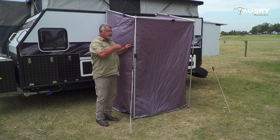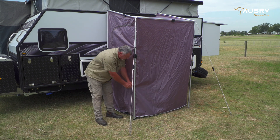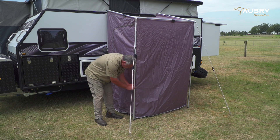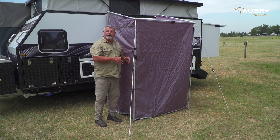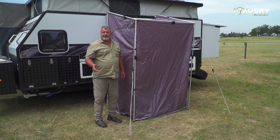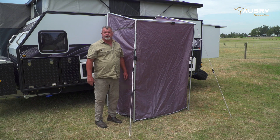Now I just need to go around to all of the poles and velcro the tent to them — there are two velcro loops on each one. Go around, do all those, get your ensuite tent nice and square, and then peg out all four corners and we're done. It's that easy! For more information, head across to our website and check out our other video tutorials on our YouTube channel.